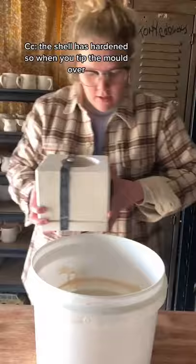The shell has hardened, so when you tip the mold over, all the unset clay is removed, leaving you a shell to work with and the excess to use again later.